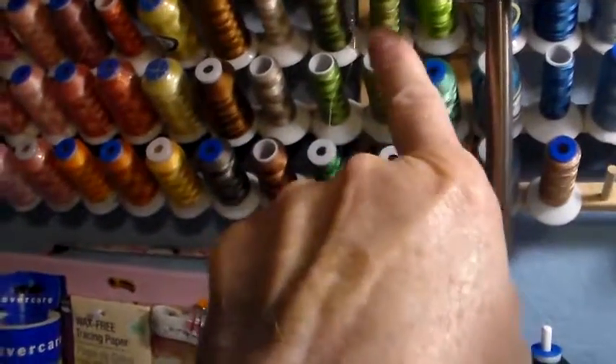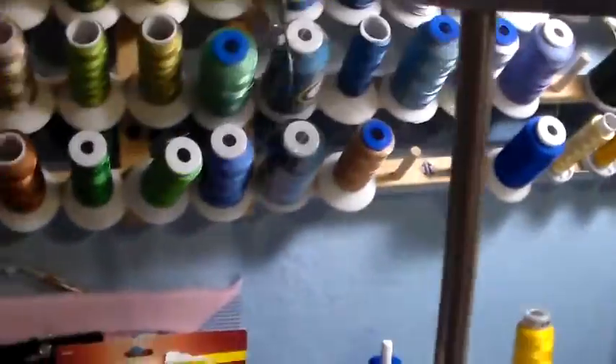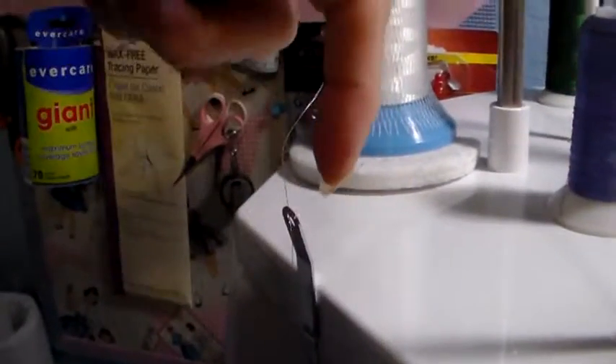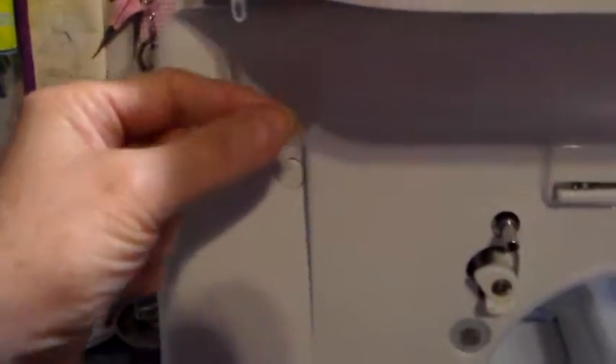This is the proper way to thread it: you come up from the cone, and from the front you go from the front to the back of this little loop here, then you come down and from the back to that little hole, then from the front here, and then you go to your bobbin.